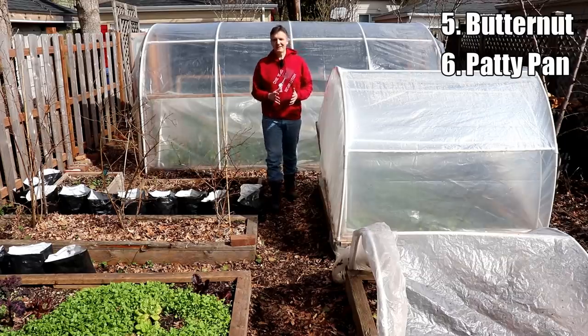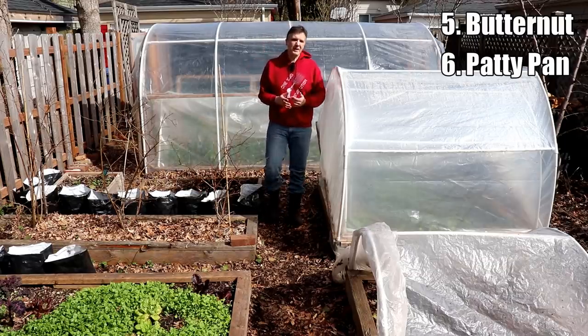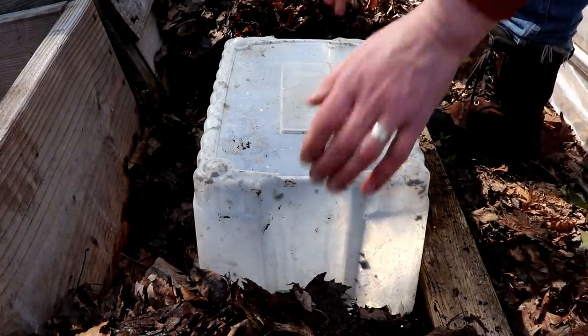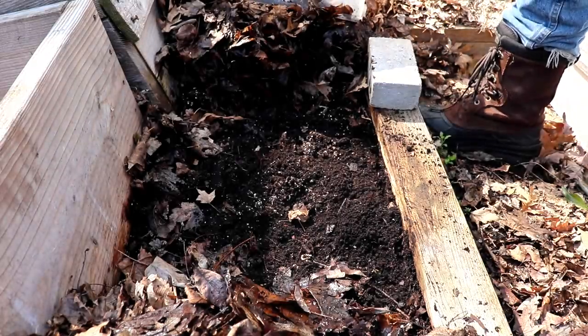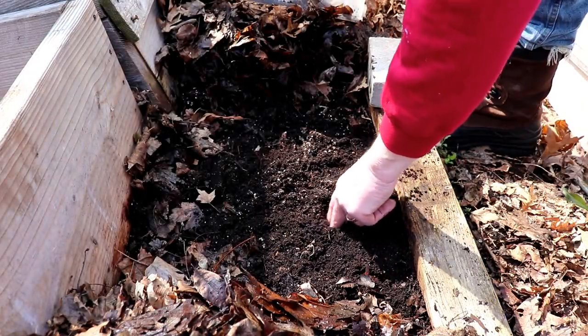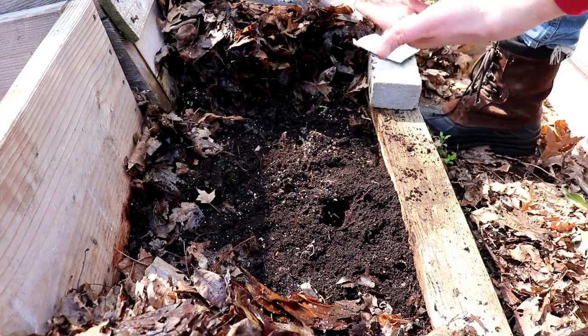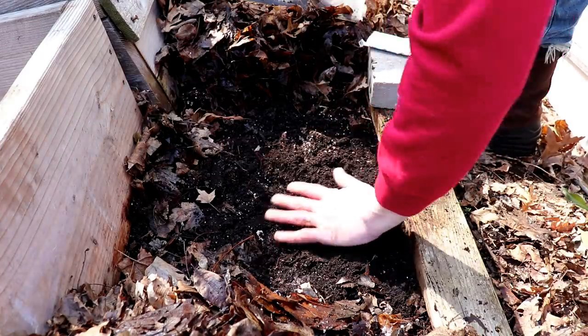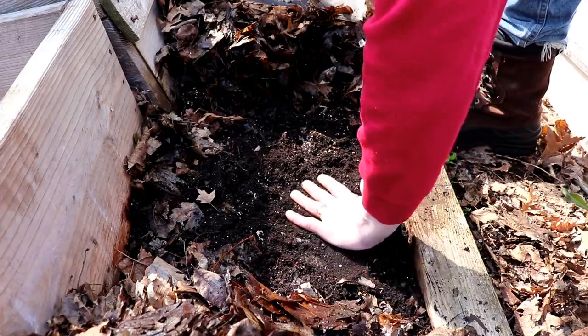The last two crops I'm planting today are butternut and patty pan squash, which are normally planted after the last frost date. One of our old cold frames fell apart this spring, so I'm planting butternut squash under a plastic tote. I'll keep the tote in place until the plants emerge, then I'll vent as needed, and I'll remove the tote completely sometime after our last frost.